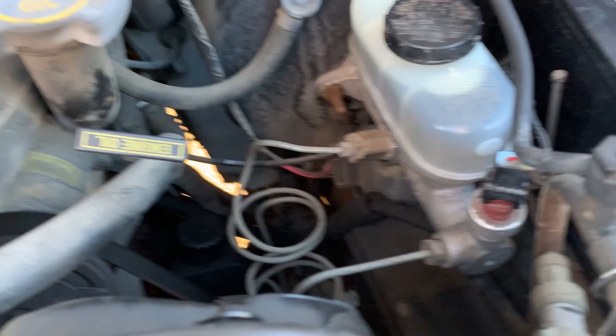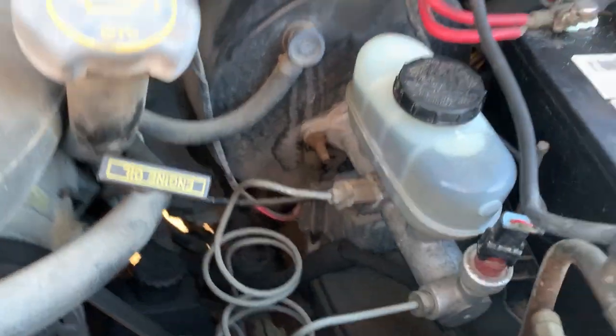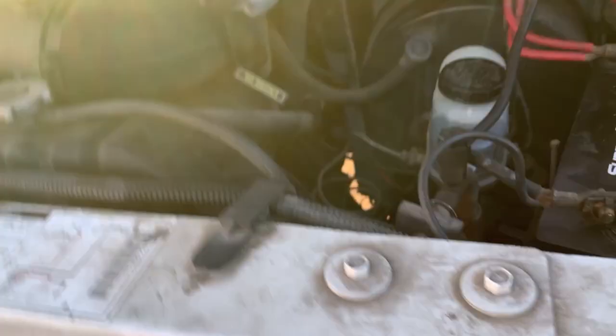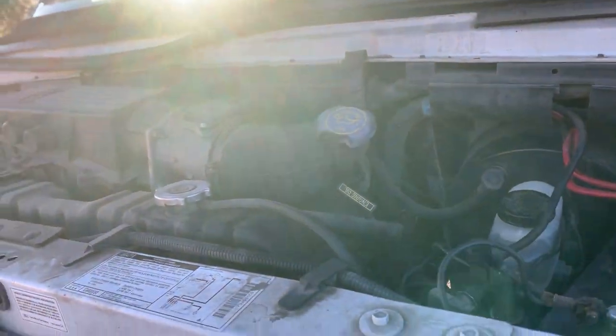My friend Irvin helped me change the brake fluid — it was really dark and looks a lot better now. We used DOT 4, which this takes DOT 3, but DOT 4 is actually better and completely compatible. The transmission fluid is a little dirty but it's not burnt — it still has a nice red color and is at the proper level. I'm pretty much just going to change all the fluids to start out.